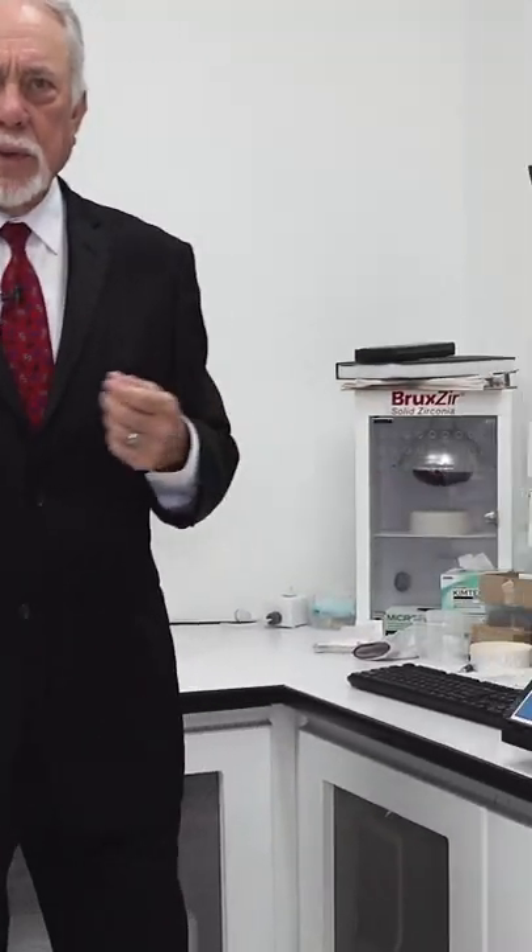I'm standing right now in front of part of the research and development operation, and just some simple tools that we use here over the years. One of them would be this Instron machine.